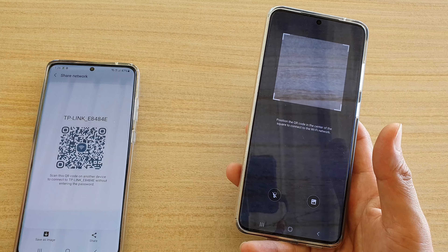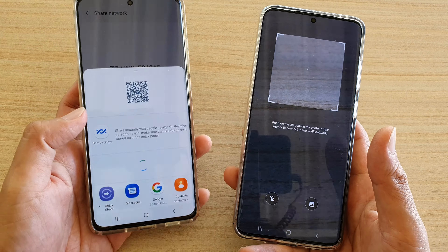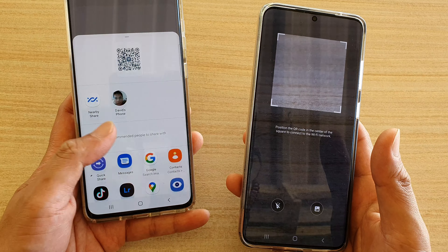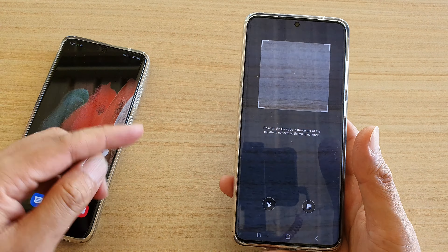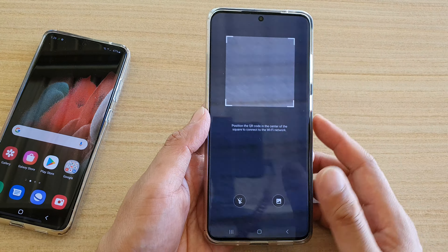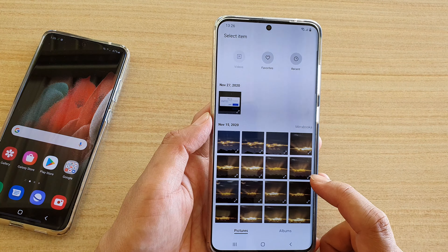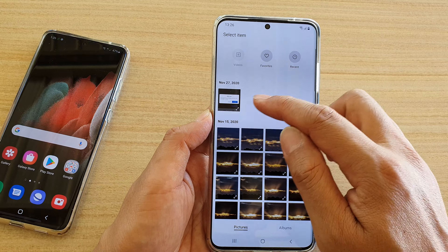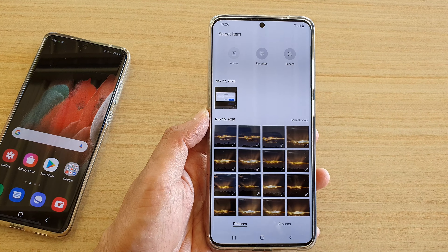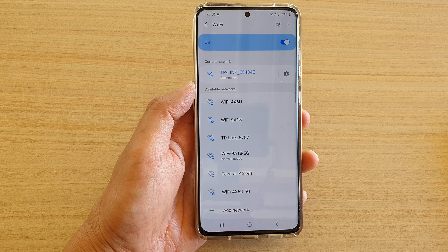You can share that image to your other device using Wi-Fi Direct, Nearby Share, Quick Share, or Bluetooth — there are a number of different ways to share the QR code image. Once you have the image on the other device, tap the image button, select the downloaded image, and it will scan it and allow you to connect.